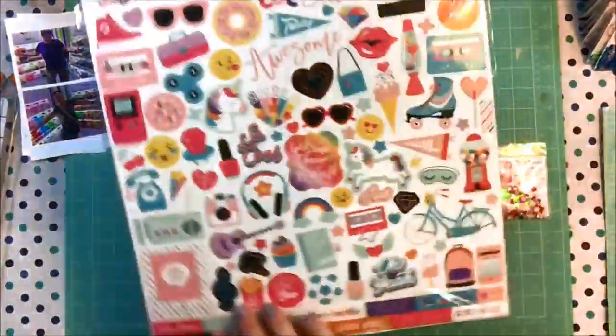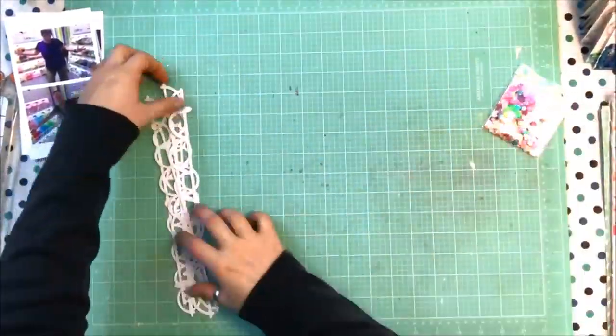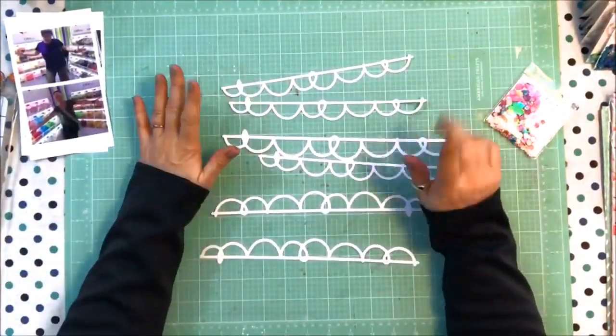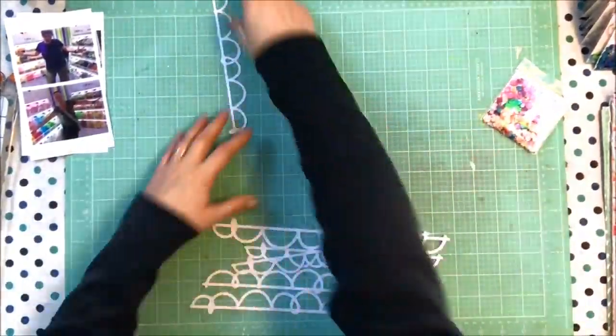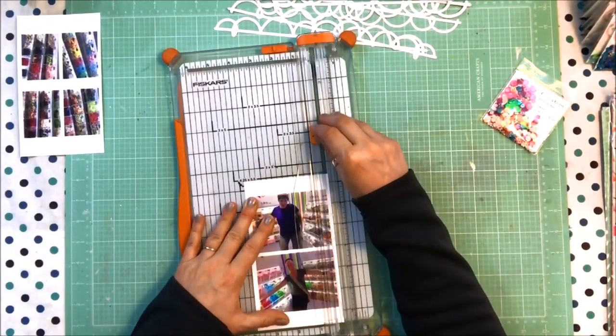Hello, it's Brandi Davison here. I am a design team member with Spiegel Mom Scraps and a proud member of the Scrapstorians team with me and my scrappy besties. We have a blog and other things, and today I'm doing a process video for the Scrapstorian YouTube channel as part of my Spiegel Mom Scraps design team membership.